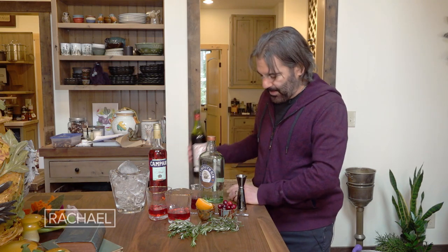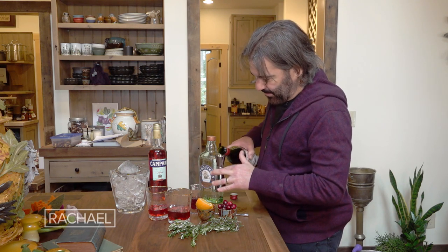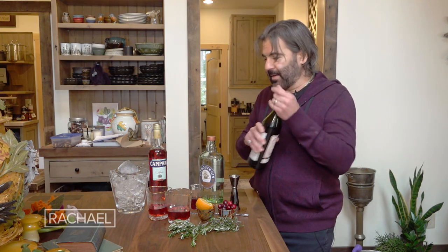The other ingredient in the classic Negroni is red vermouth. So I'm gonna do three-quarters of an ounce of red vermouth. Vermouth is a fortified wine, so keep it in the fridge and it will stay nice and fresh.